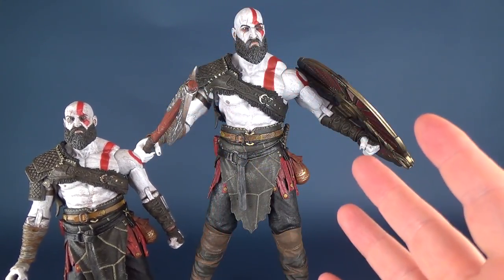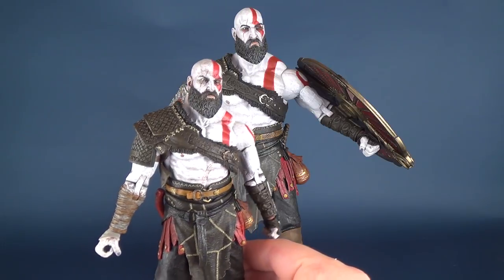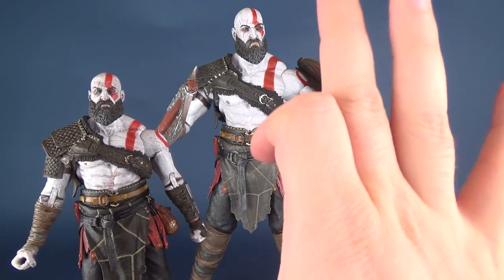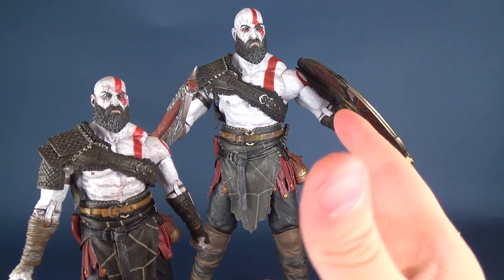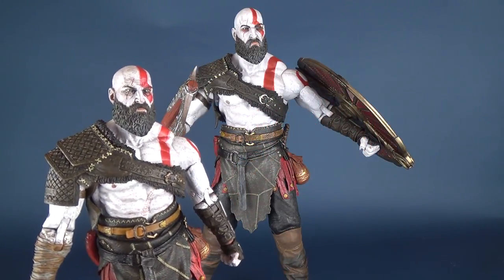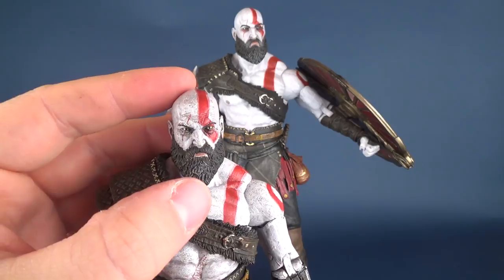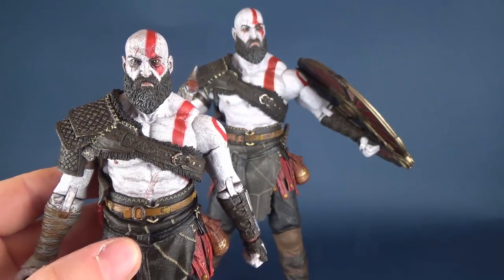Normally the one-quarter scale NECA figures tend to be of figures they can't release in smaller scale. Here, on the other hand, we're getting an example where basically it's the smaller version of Kratos blown up to a bigger scale. Looking at both figures side by side, it would be nice if they had used a different head sculpt to separate it from the smaller figure — perhaps a grimace or a yelling face, so that it would be slightly different from the smaller one.